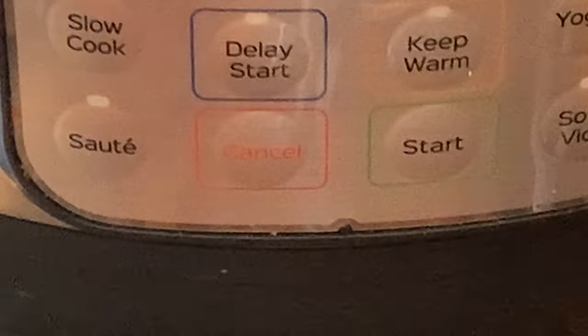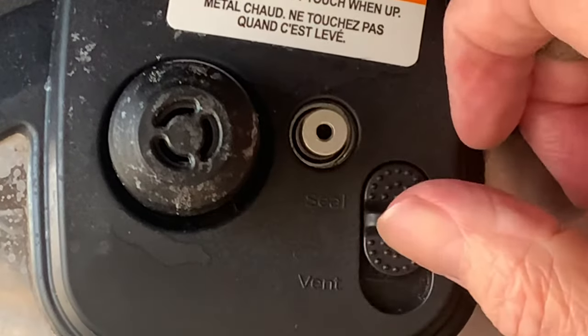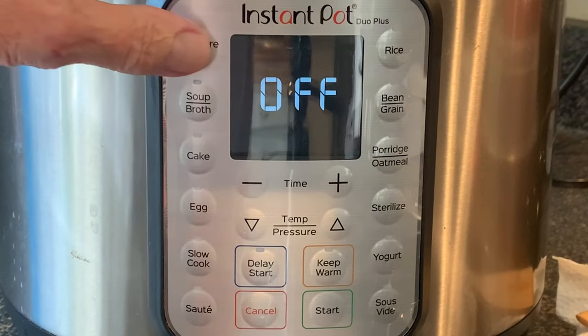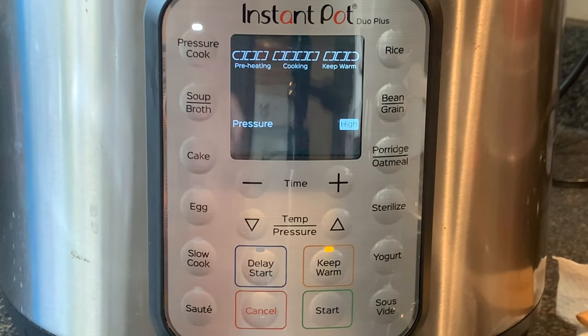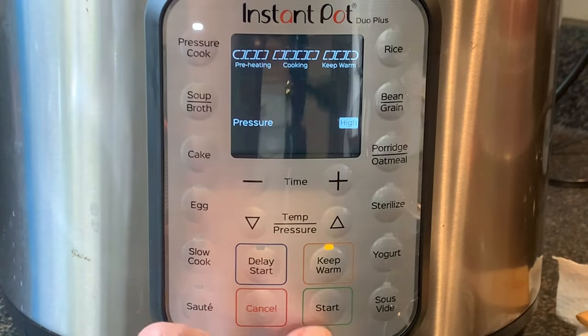Give this a stir, cancel the saute function, replace the lid, move the switch to the seal position, then press pressure cook or manual depending on your model. Adjust your time to only 30 minutes cook time, then press start.